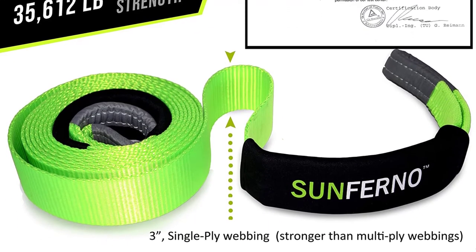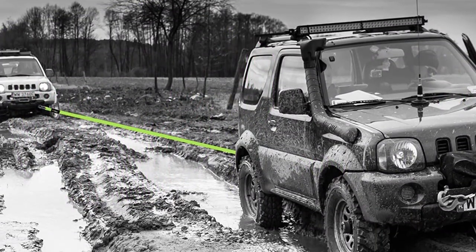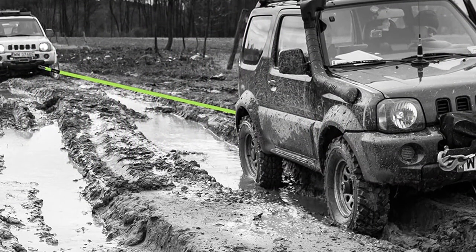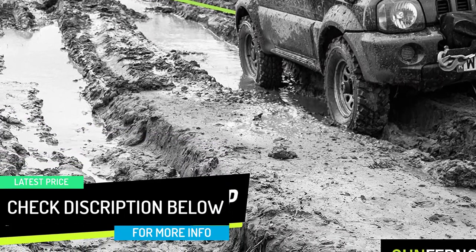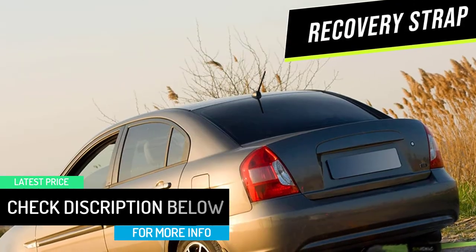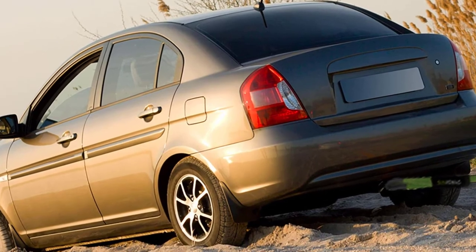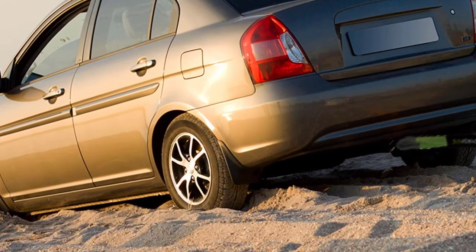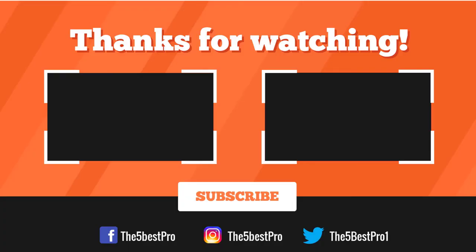As someone who drives an above-average amount during winter in Fairbanks, Alaska, I've seen my fair share of vehicle accidents in all sorts of conditions — this strap is quite a lifesaver. The ability to loop it through itself and through shackles reduces the time spent on the road, and in blackout conditions it is bright and easy to see.